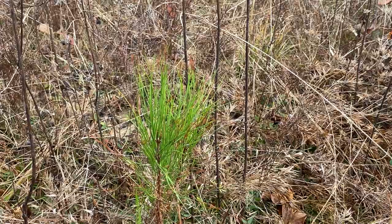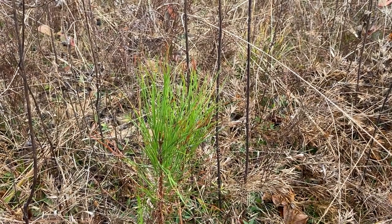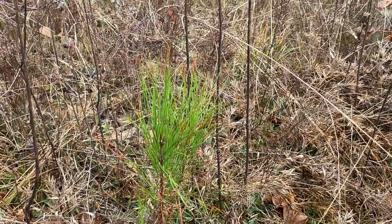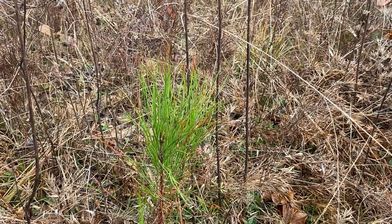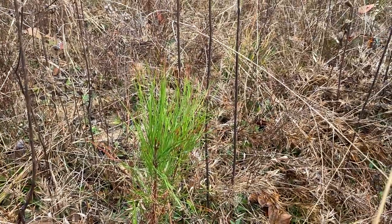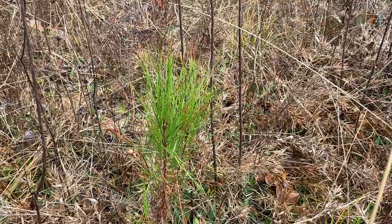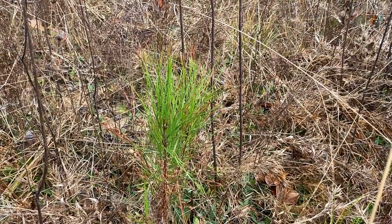I'm not necessarily touting Arborgen specifically. There are a lot of other companies out there that are really good — Meeks Nursery, International Forest Company, and a lot of the timber companies sell seedlings. So I'm not just pushing Arborgen. I want to make sure everybody's clear on that. They do have some good seedlings, but all of them do.